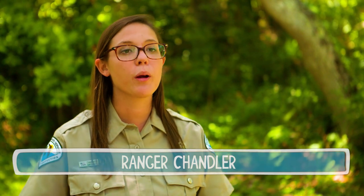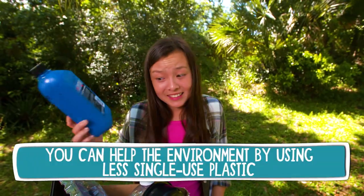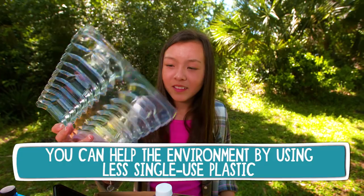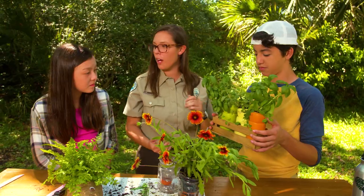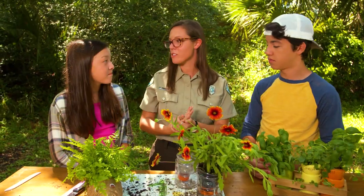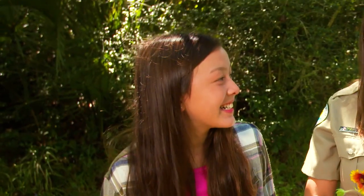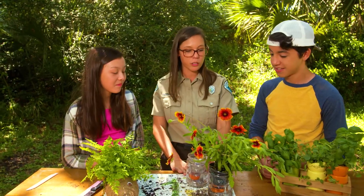What Hunter and Madison are doing today is a great example of repurposing single-use plastics. But the ultimate goal — the way that we can really get these plastics and other types of pollution out of the environment — is just to use less. Single-use plastics are a huge issue for our environment; they end up everywhere. I'm really glad that you guys were able to find creative ways to reuse some of these things, and now you'll get a lot more use out of it.